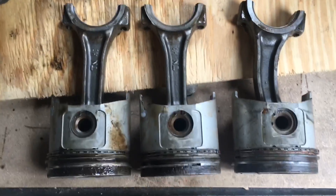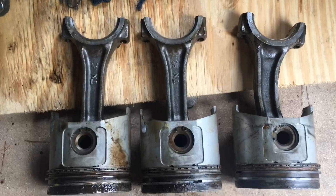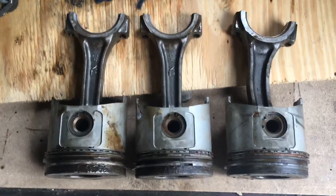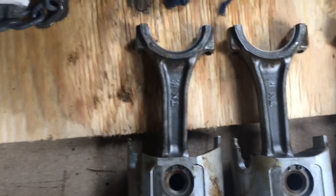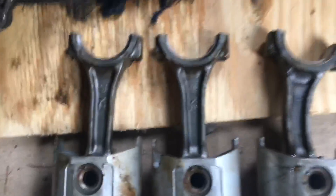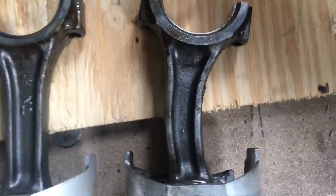There's the three pistons. Obviously the one on the right there is severely bent. And the one on the left actually looks bent too — that does not look straight. I think I would replace them all honestly, but this one is the winner.